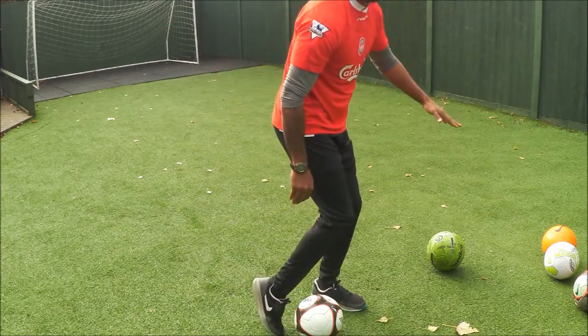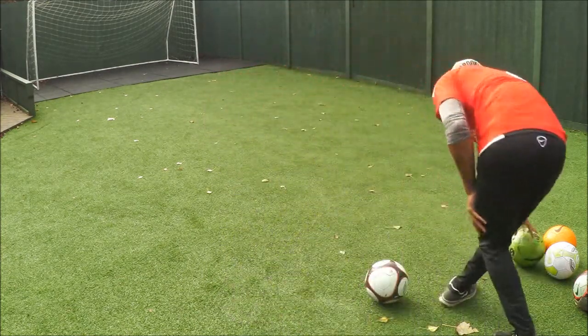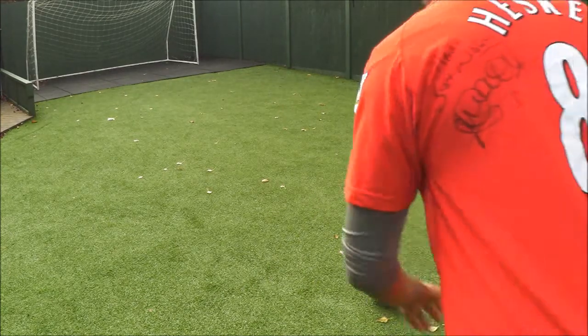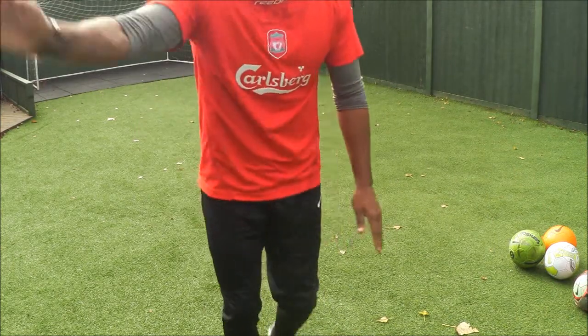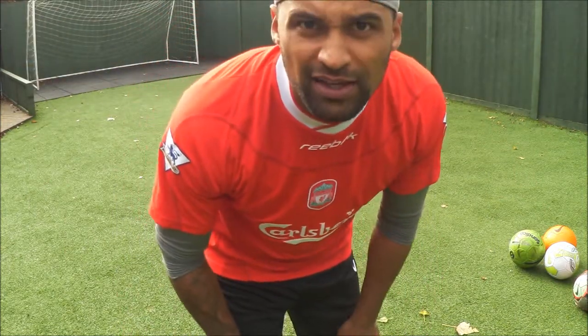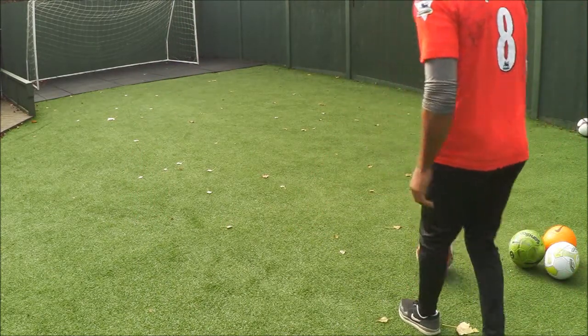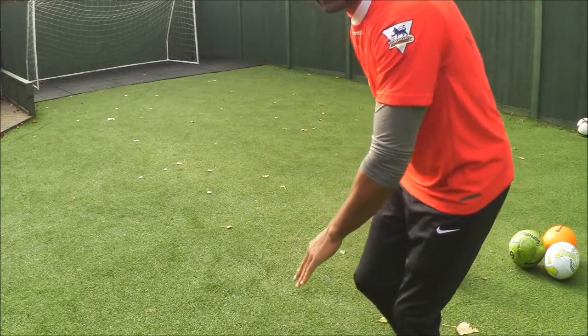Strike. Let's look at it now — a real clean strike through the ball. Make sure you follow through as well. Really strike it through, follow through on the ball, nice clean strike. Knee over the ball — keep that knee nice and over the ball when you're striking.